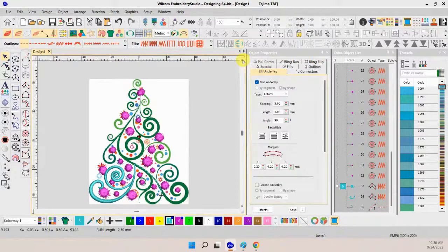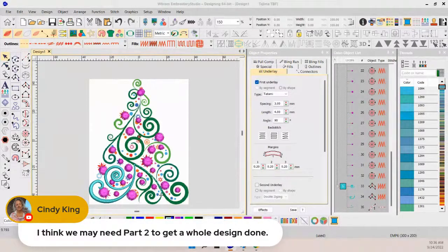Cindy wants a part two for next week — and Jessie is all for it — so we will do a part two. I'll save the file from here, and then we'll stitch it. How does that sound? I'll set the camera up at the machine and we'll actually stitch it — we'll stitch it slow so you can see it.